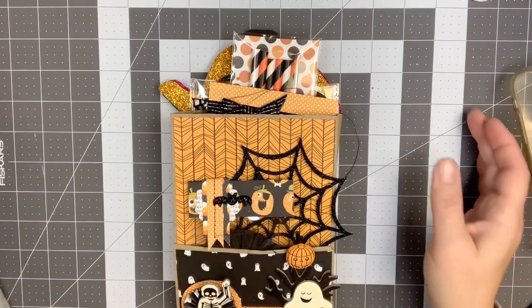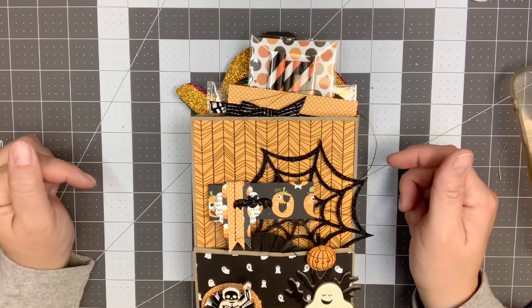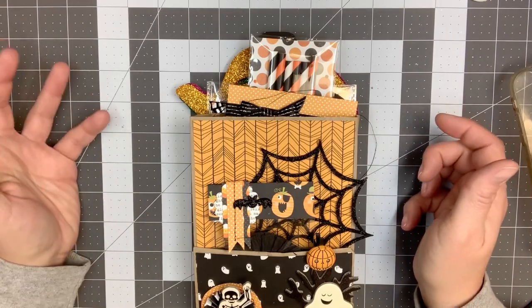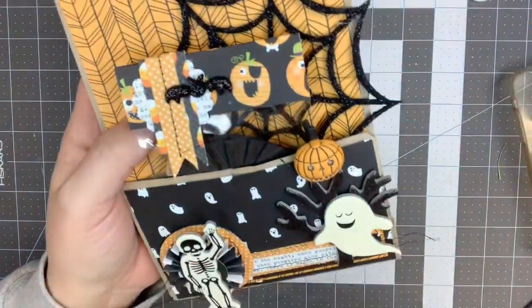Hey guys, it's Nikki, welcome back to my channel. I just wanted to do a project share with you tonight. I created a quick loaded envelope in a Halloween theme using up some of the papers that I cut down.